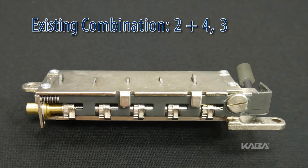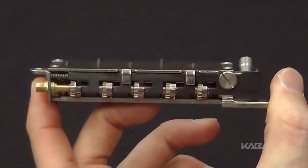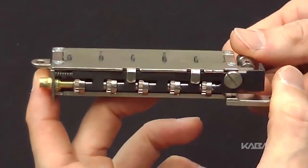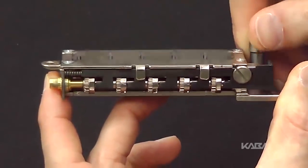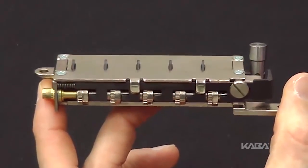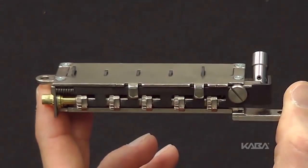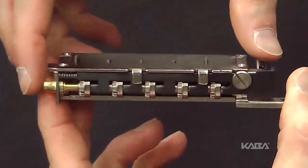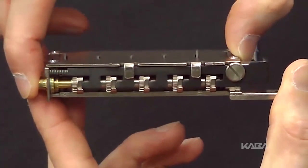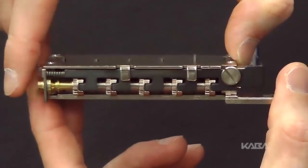The correct combination is the numbers recorded in the order recorded. If the wrong key stem is depressed by mistake, rotate the reset cam toward the key stems and release. This will reset the code gears. Align the code gear pockets with the L-shaped legs.